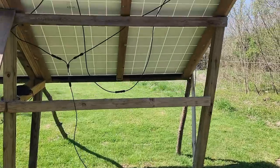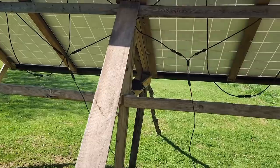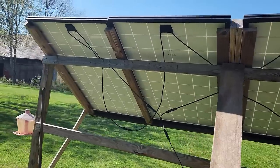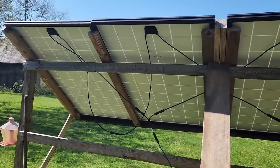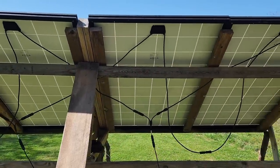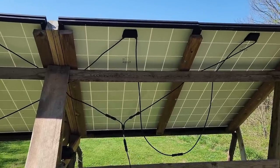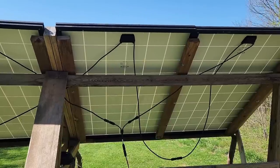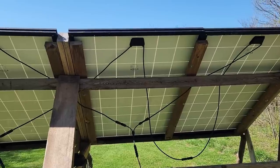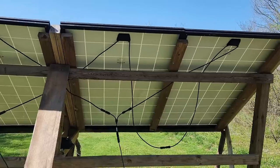These four panels — don't say anything about my temporary rack, this was just put up on a temporary basis to get the front of the cabin cleared out. These are wired in series and then in parallel. Series doubles the volts but the watts remain the same. Parallel: the volts remain the same, the watts increase. Okay, there are the basics.